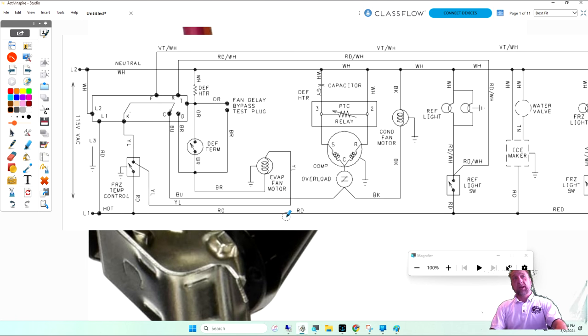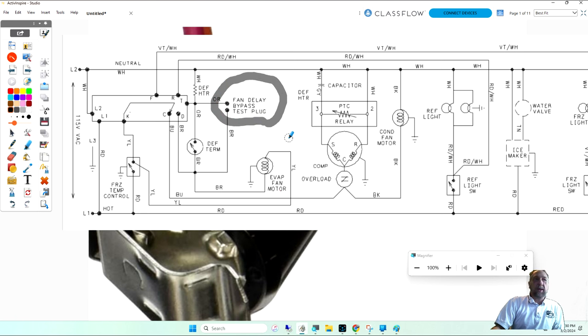A lot of manufacturers do different things, and you have to be able to see these parts on the diagram. Regarding the fan delay: you can measure voltage across the defrost thermostat, or you could ohm out your defrost bimetal from those pins — almost like Whirlpool has a test plug to check the bimetal. Or you could jump it and see if the fan comes on, confirming your defrost thermostat is why your fan isn't working. The fan runs in series with the defrost heater, using the heater as a path.